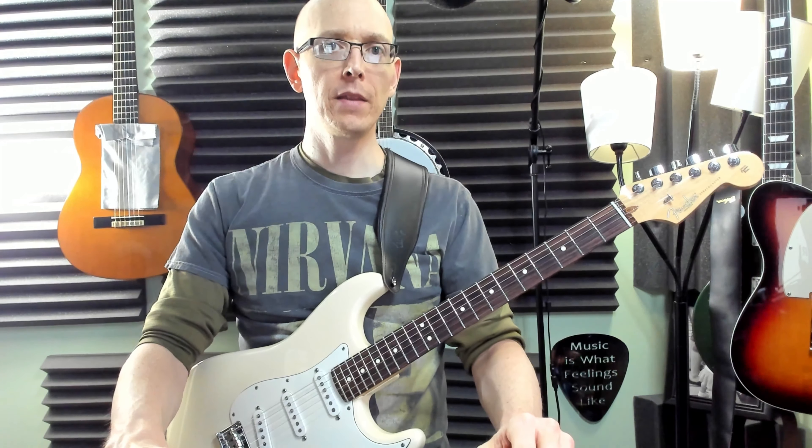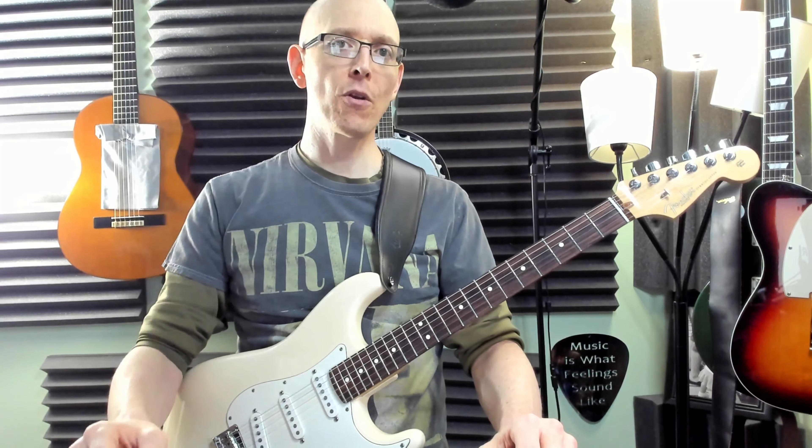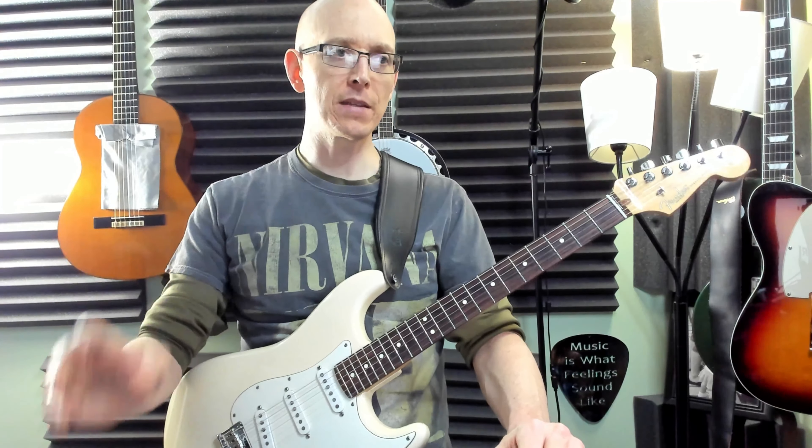That was it for today. I will see all of you next session where we start working on the other parts of the song, and then we will drift into other songs in this awesome era of grunge. Maybe we'll find an Alice in Chains t-shirt, a Soundgarden, a Pearl Jam — you name it. Anyways, you guys did awesome. I will see you next session. Good luck, thanks a lot.